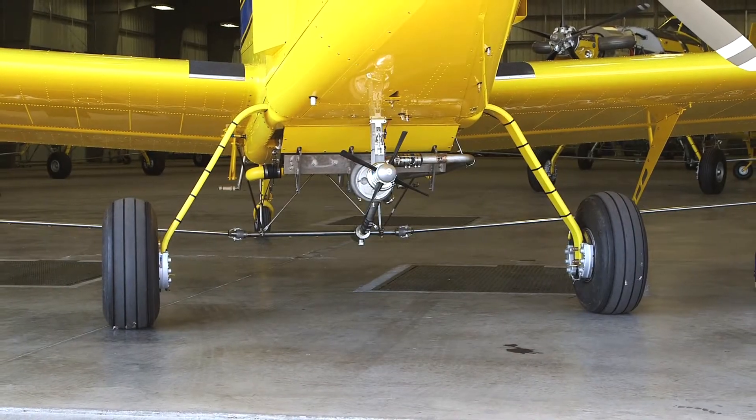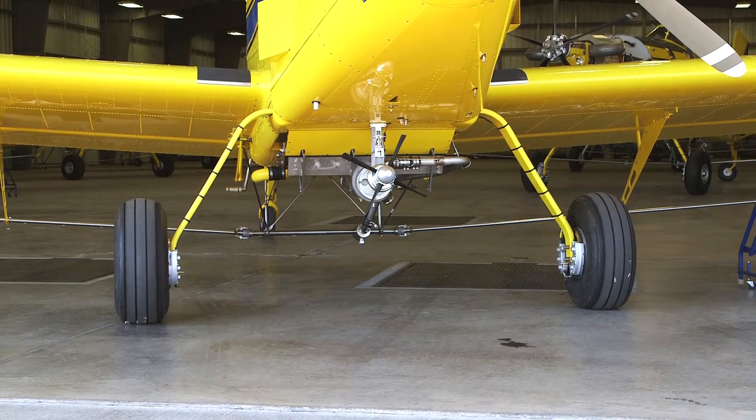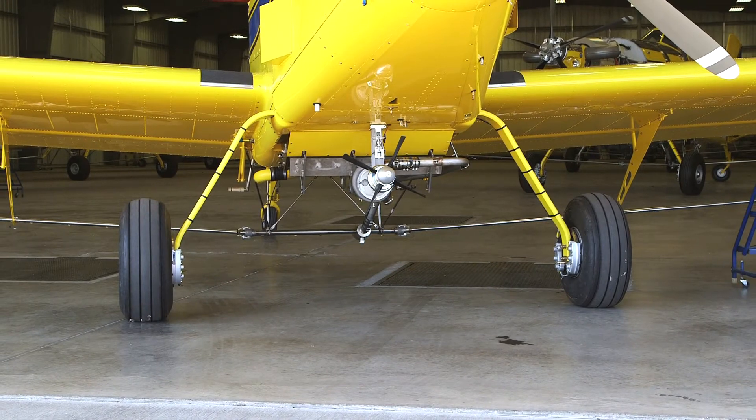Also, a visual observation of both wheels for symmetry of angle with respect to the airplane center line, when viewed from the front, may show a need for alignment.